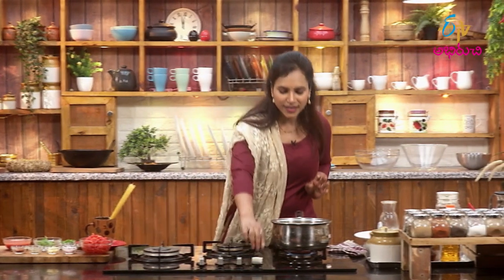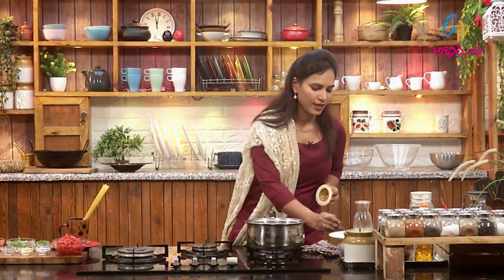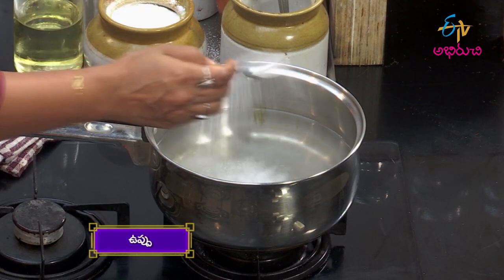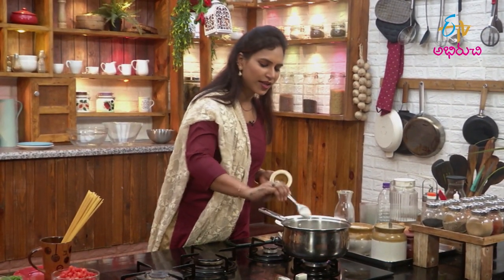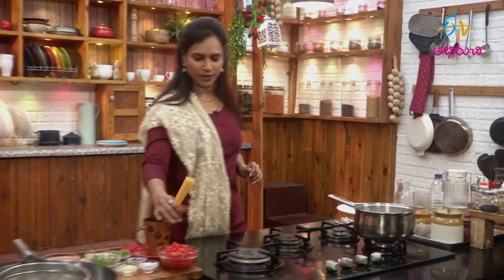This is how we boil the spaghetti. We will soak it in a little bit. We will cook it in a little bit, and then we will cook this spaghetti again.